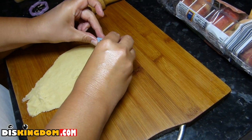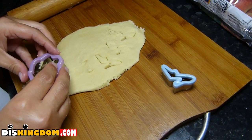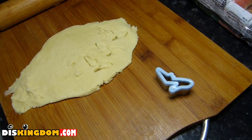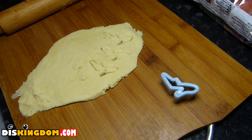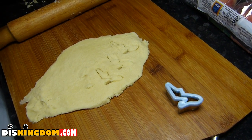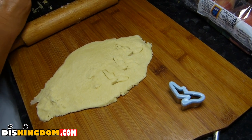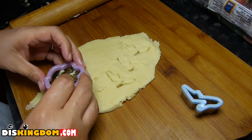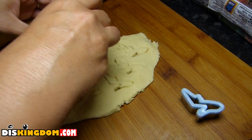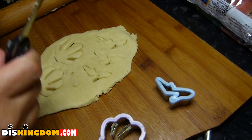Now we're having a second go, but this time my wife is doing it — which is probably why it looks a lot better than mine. We've got some Cinderella shoe shapes, and her mix is a lot better than my attempt, which was pretty bad. You can actually see that it's there. She just pushes it down... and these look so much better than the way I tried to do it.